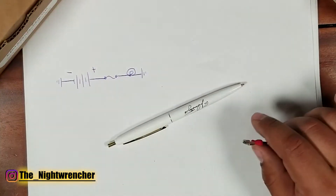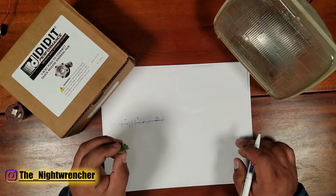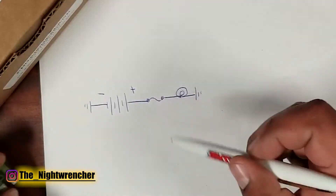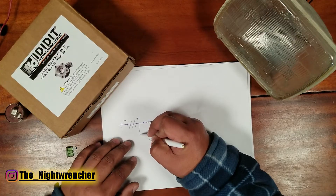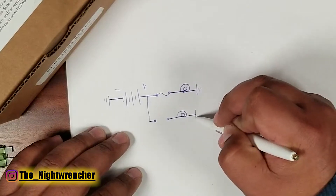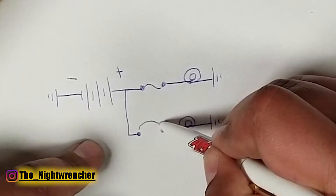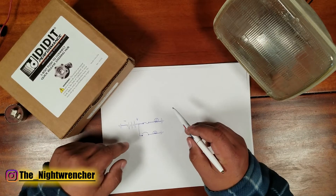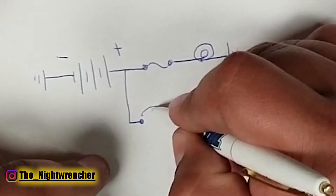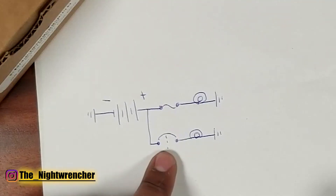Now we need to talk about circuit breakers. A circuit breaker is also a circuit protection device but it works a little differently — whereas the fuse is one-time use only, a circuit breaker is multi-use. In a wiring diagram, instead of the squiggly line for a fuse, we draw a little U-shape or upside-down U-shape, sometimes like this and sometimes like this depending on who's drawing the diagram, but this symbol indicates a circuit breaker.